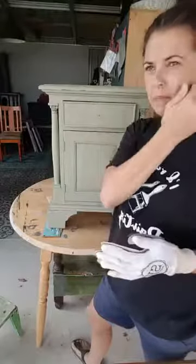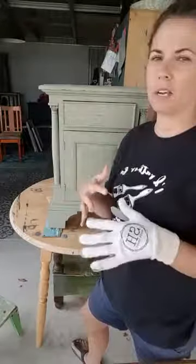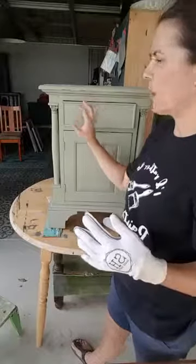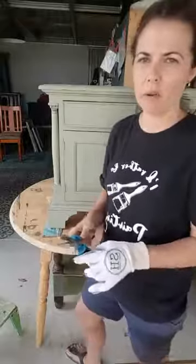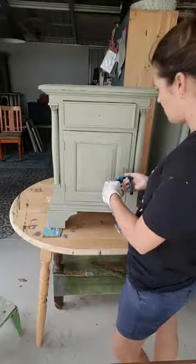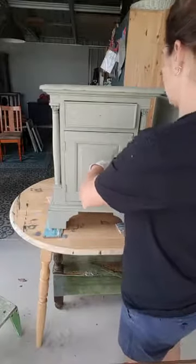If you give it that curing time and don't use it, and you've done your prep and two coats and waited your 12 hours — done everything to the nth degree — it will wear beautifully. Our dining table is just knocked and bumped with the chairs and everything. We're a family of six and we live in our environment — I'm not precious about it, too much stress. And it's wearing fine. It's that curing time that's more important.